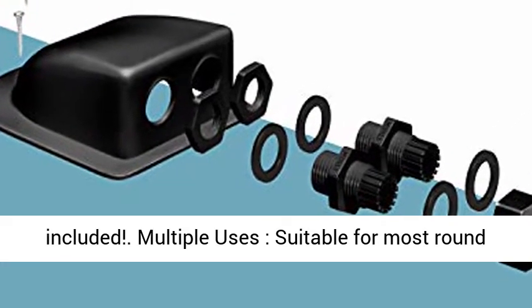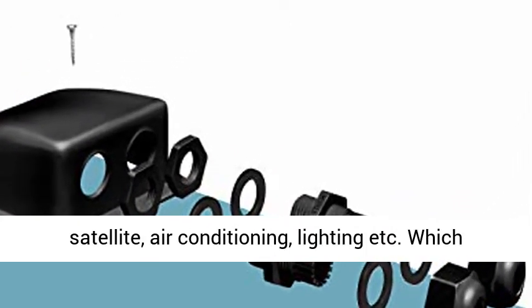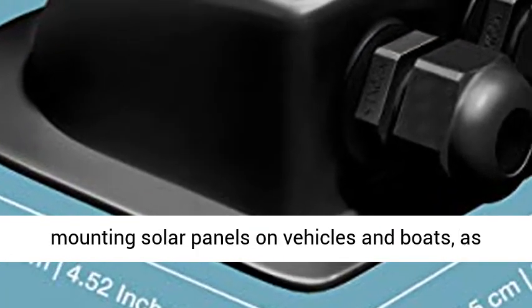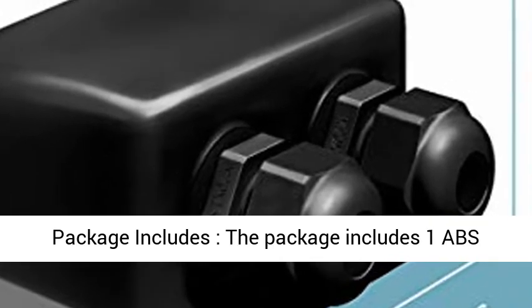Free gift bonus: 12-in-1 multi-tool included. Multiple uses — suitable for most round cables for solar panel, DC power, aerial, satellite, air conditioning, lighting, etc. Ideal for routing cables while mounting solar panels on vehicles and boats, as well as other installations on RVs, garages, etc.